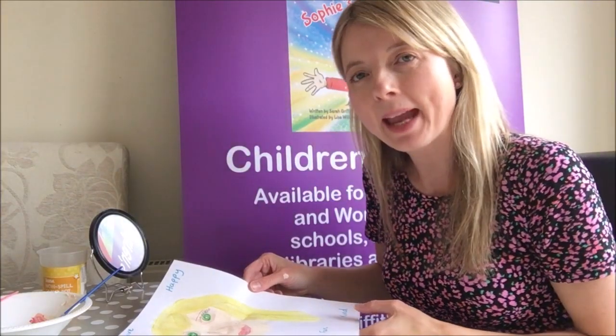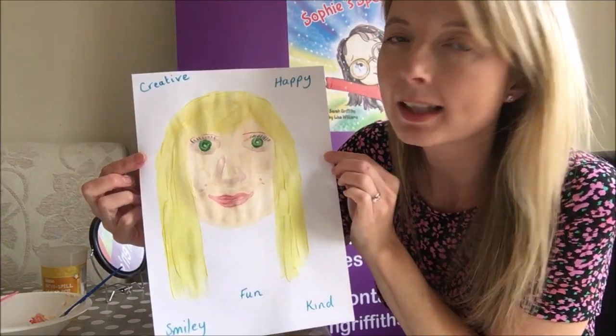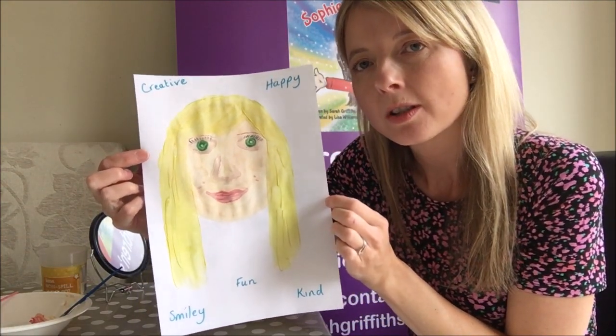Hi children! I've finished my painting and I'm just going to show you that. I've used felt tip pens to add on my eyelashes and I've added my dimples as well, and then I've thought about what words I would use to describe me.